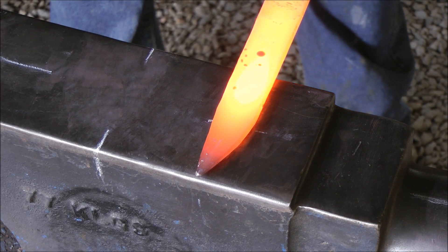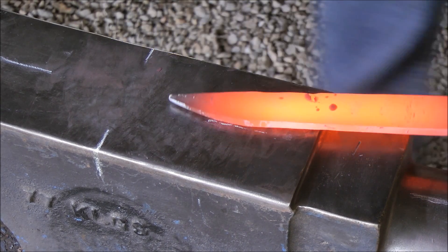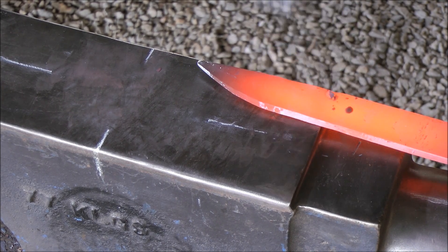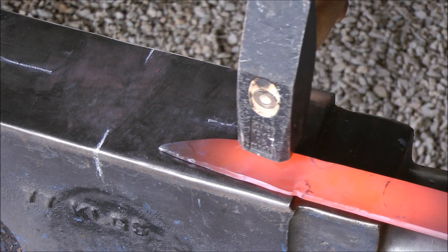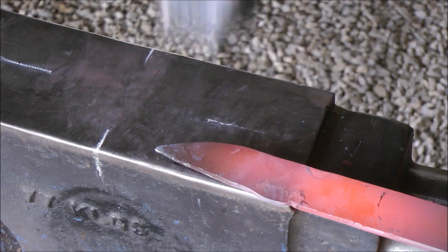Second technique: I'm going to mark the length of my blade, now using these corners on the anvil. Flipping both sides and hammering at an angle, drawing out the heel.